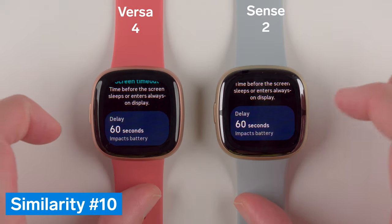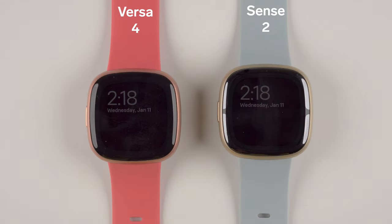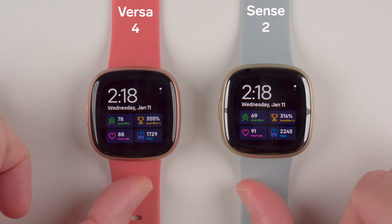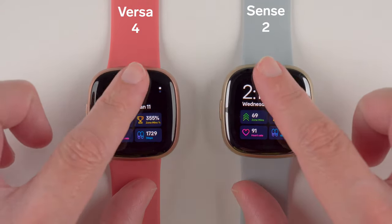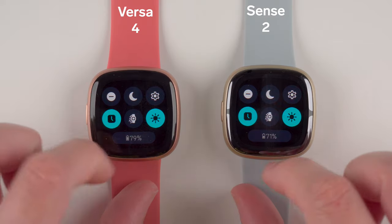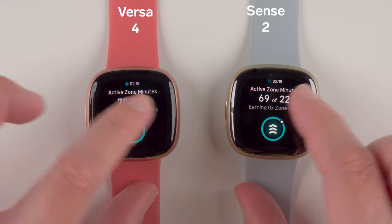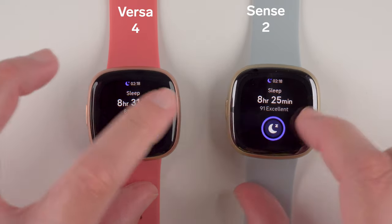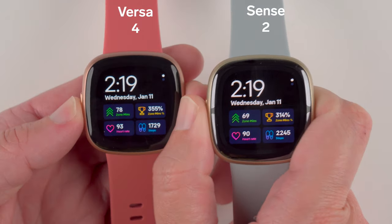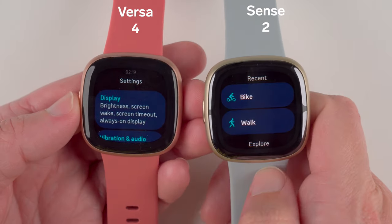Major similarity number 10 is that Sense 2 and Versa 4 have the exact same user interface — an updated version of Fitbit OS. You now swipe up from the clock face to see notifications, swipe down for quick settings, and swipe left or right to see tiles such as your main goal, last two hours of heart rate, most recent sleep, and weather. A single press of the side button shows a list of all apps, and pressing and holding it lets you quickly access an app of your choice.